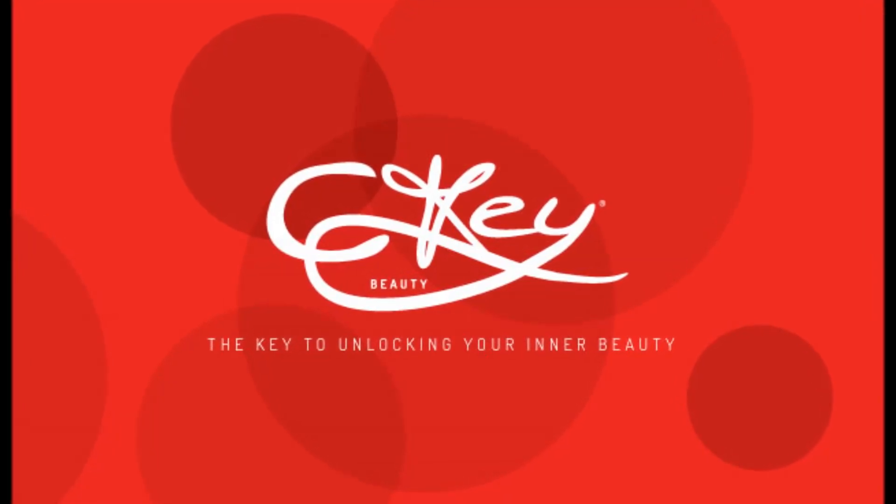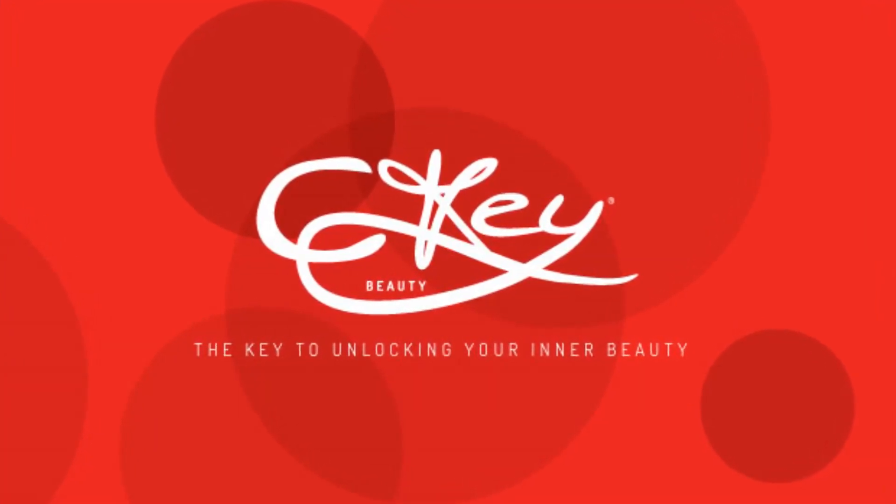Hey you guys, I'm here to show you my everyday makeup look. First I have my MAC primer. This stuff is amazing — it is very easy to apply and it basically keeps me matte all day. It's great.